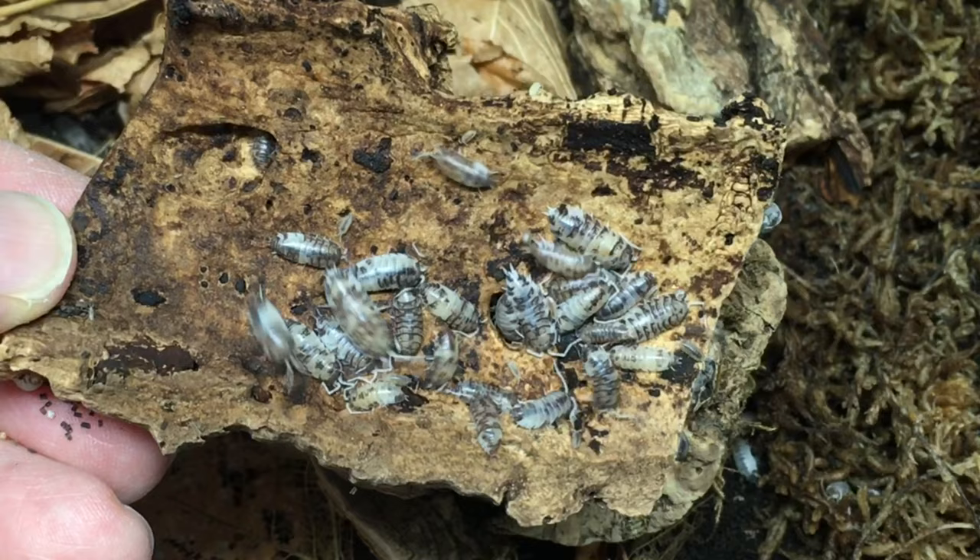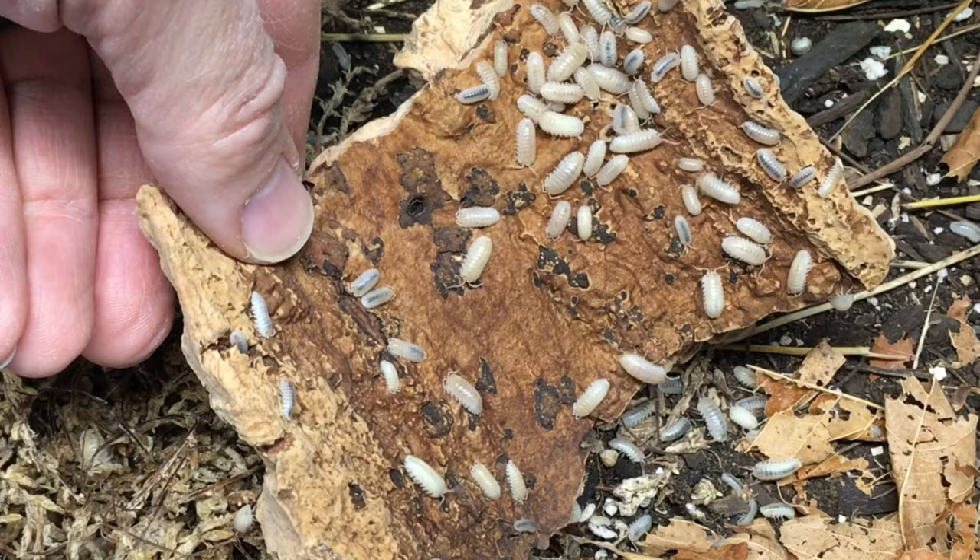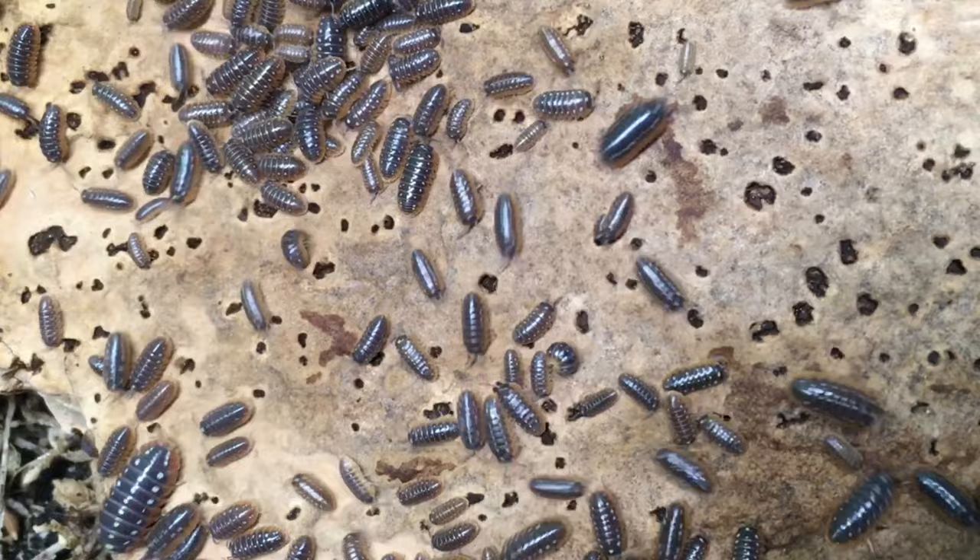In my opinion, in order to qualify as an excellent display isopod species, one needs to be active and visible much of the time, and preferably have something unique or interesting about its appearance — whether that is color, pattern, size, or some combination of the three.